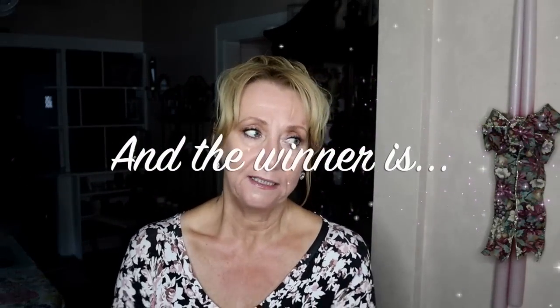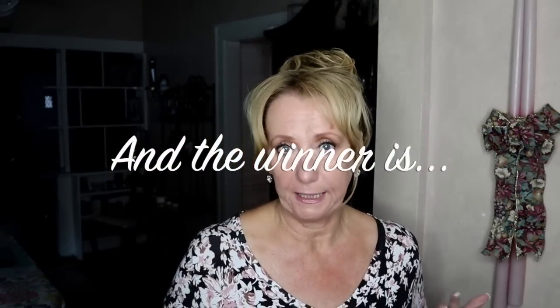Hey guys, I almost forgot to announce the winner of the Blink Eyelash Serum, but before I insert that clip, I just want to tell every single one of you thank you so much for all your continued support to the channel. I know you have choices, and I know that every moment you spend watching a video takes you away from doing something else, so I'm always deeply humbled that you've chosen to spend a few minutes — sometimes 10, sometimes 20 or longer — with me. I really truly appreciate that, and I appreciate every single one of you tremendously.